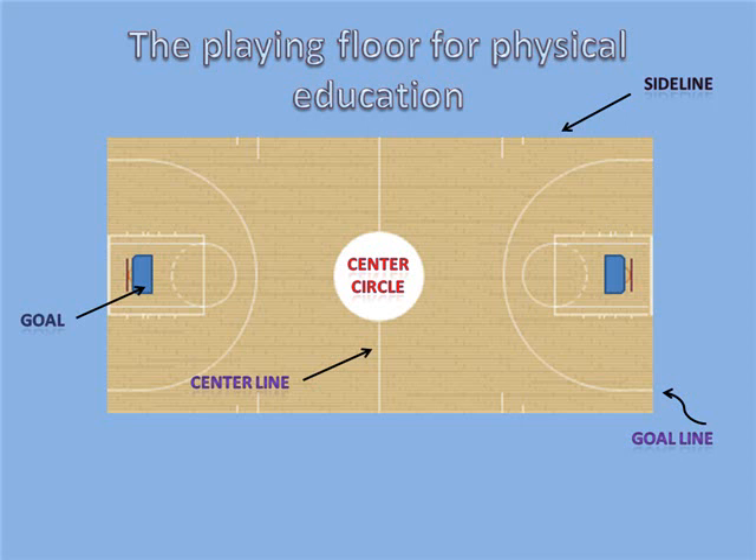Floor hockey is played on an area about the size of a basketball court. A playing area typically includes side lines, a goal line, a center circle, a center line, and goals. Markings on the basketball court may be used for establishing rule requirements. If necessary, the surrounding walls can be used in order to provide more continuous action with limited stoppage of play.